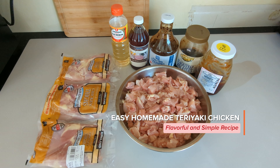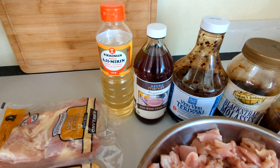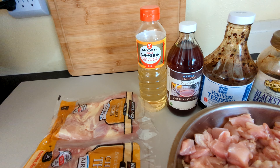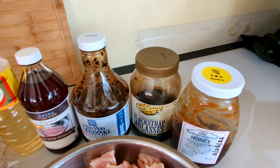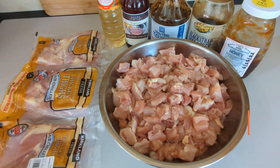All right, so we're making teriyaki chicken. The ingredients are mirin, red wine vinegar, teriyaki, blackstrap molasses, honey, and of course the chicken.